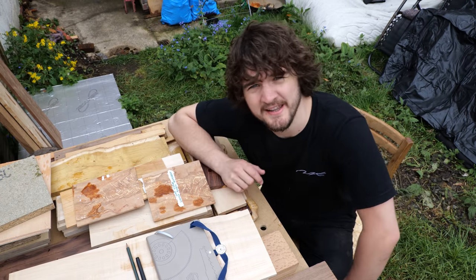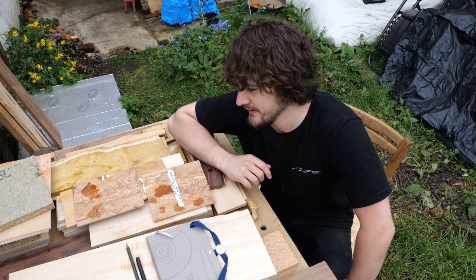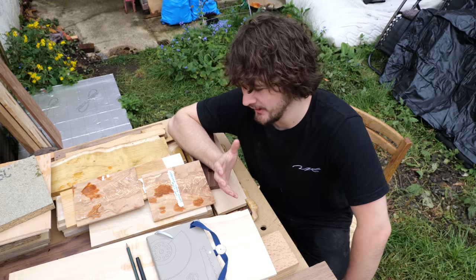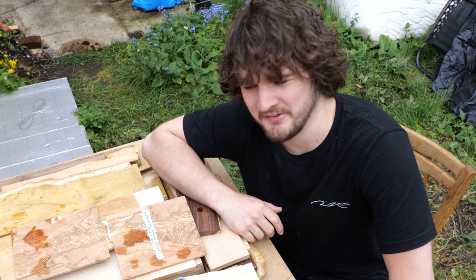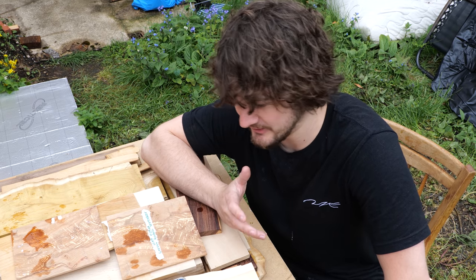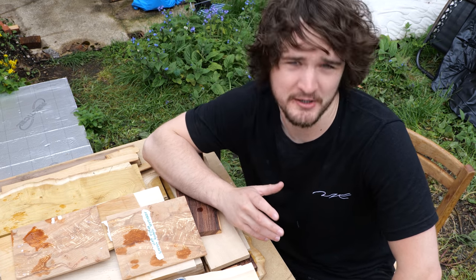I've got a bunch of pieces of wood here, but I've got no idea what I'm actually going to make from them. I know I'm making boxes, but there's a lot of variations of boxes that you can make, and I have no idea what I can actually make from this material, and what material is going to work best.